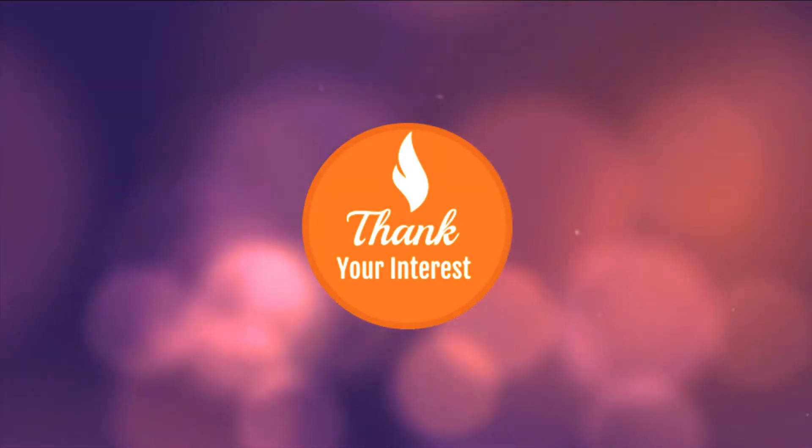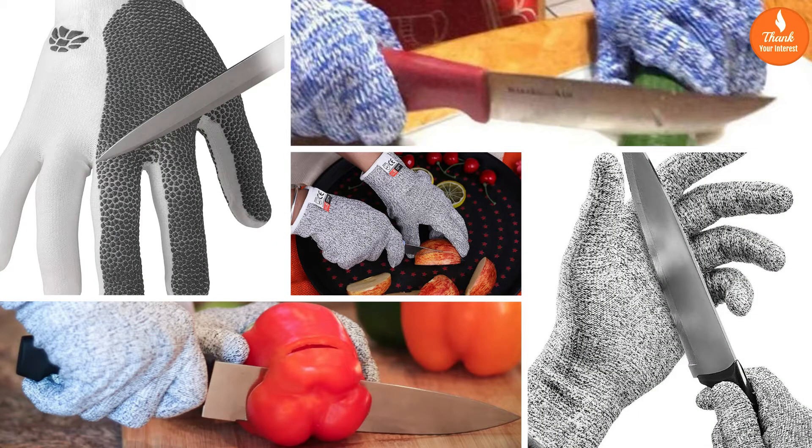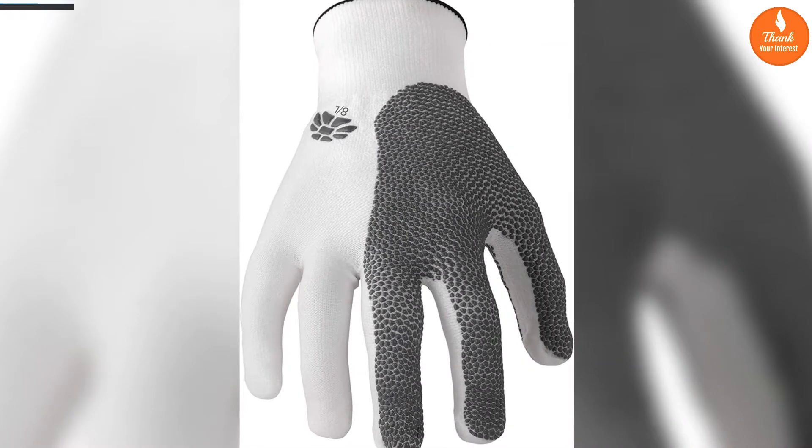Thank you for your interest. This video presents the top 5 best kitchen cut resistant gloves reviews. Let's get started. Number 5: